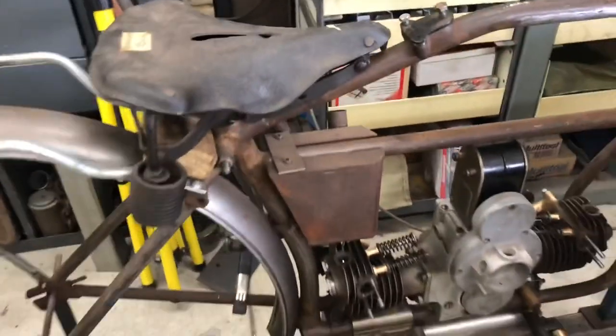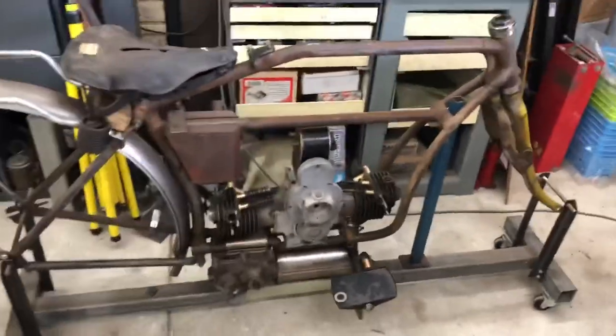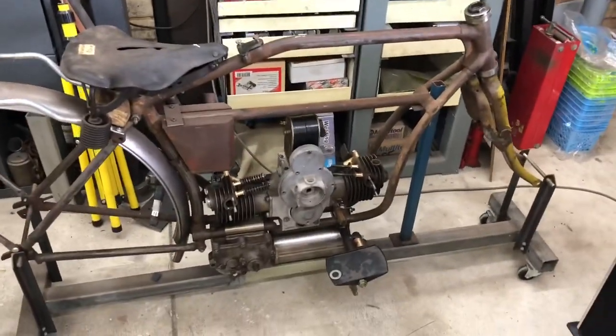That's an oil tank, is it? Drip feed? Oil tank, yeah. Just a couple of pumps and you're going really fast. As you would do with a 200cc motor. That's awesome.